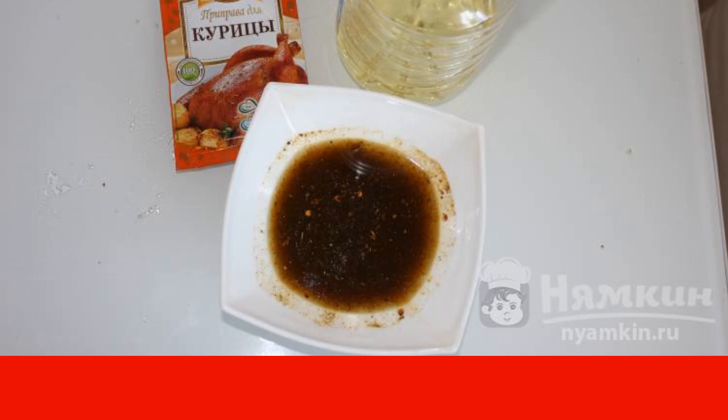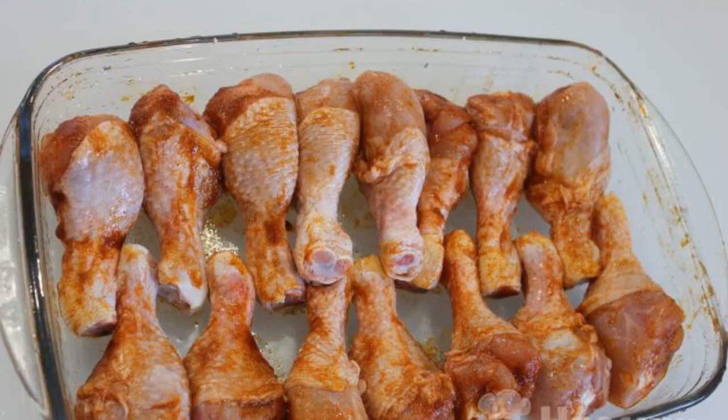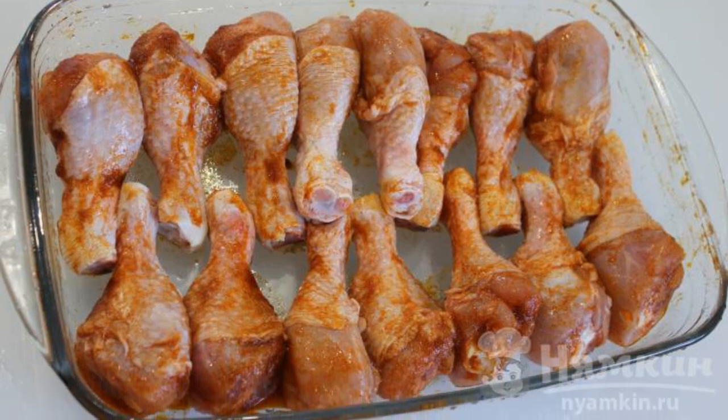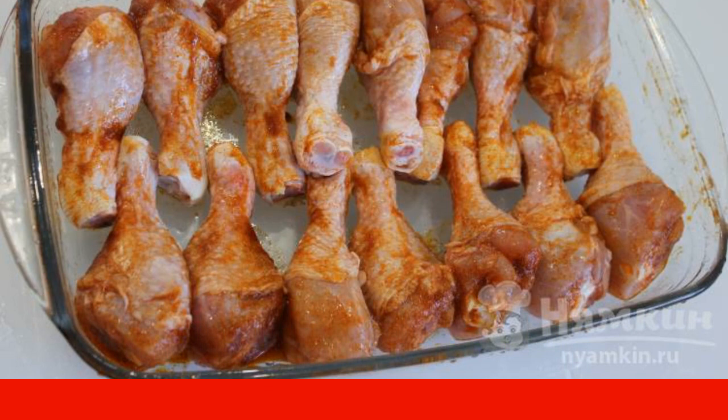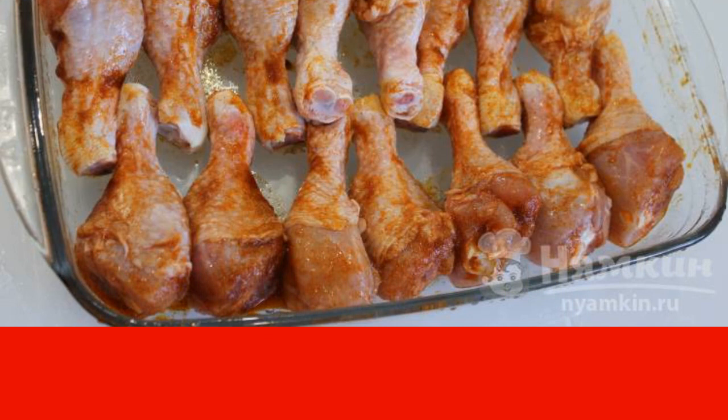If you put less seasoning, then the dish is perfect for children. In this broth, we carefully bathe each shin and put it on a baking sheet. Pour the remains of the oil and spice mix over the top. The whole preparation takes no more than five minutes.